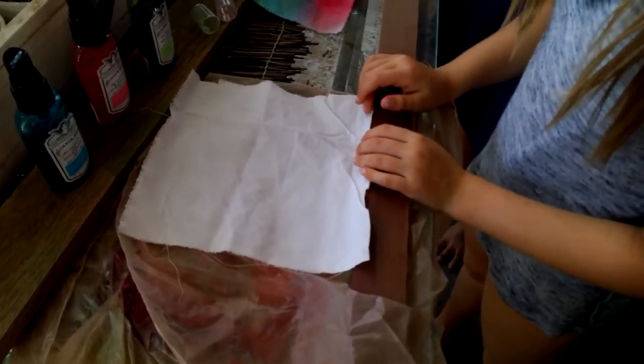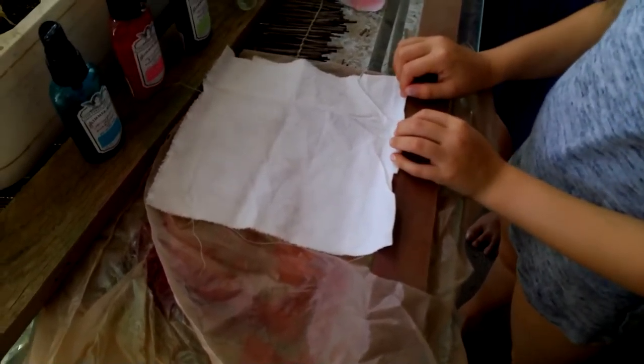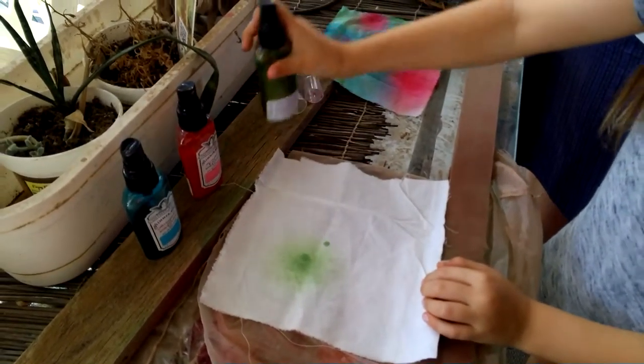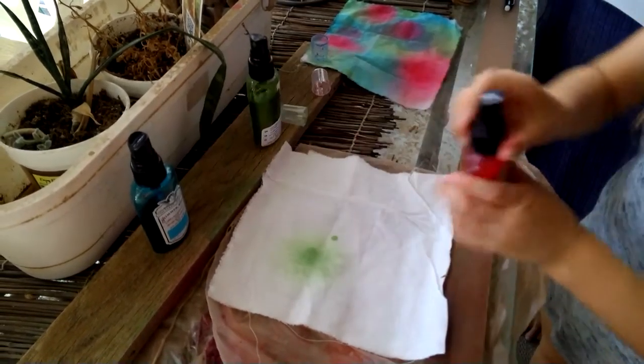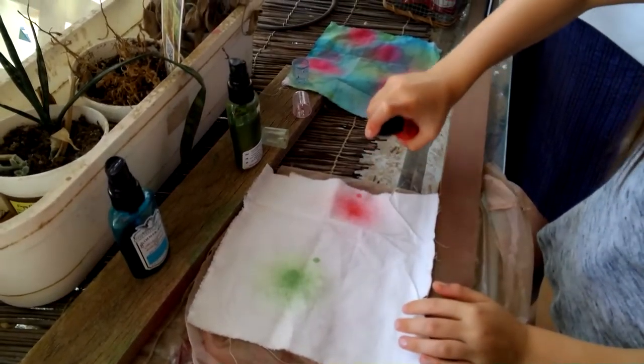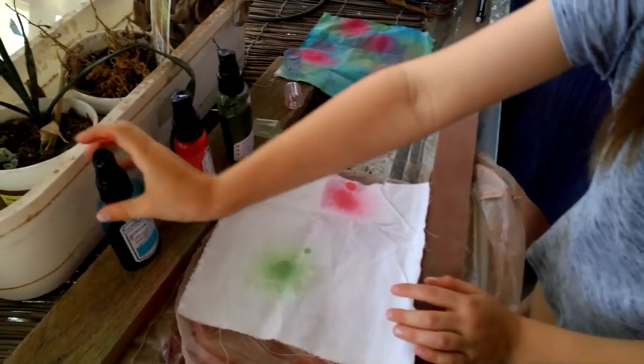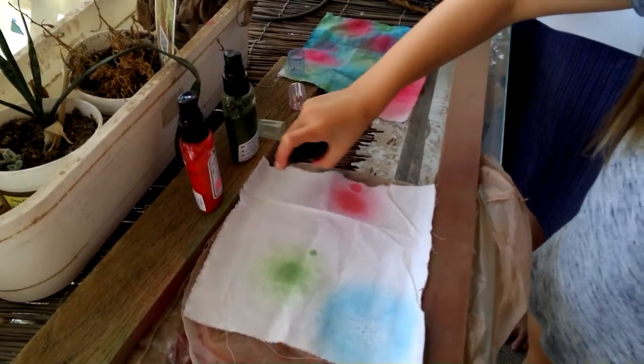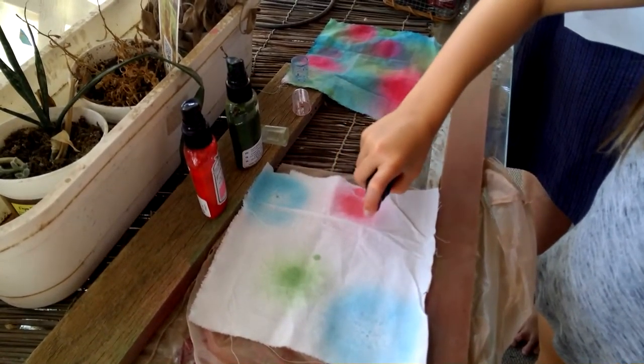Lay your fabric out on the plastic and spray colors as desired. You can do it all one solid color, or you can mix it up like I'm doing. It's a lot of fun. Here's one we did earlier.